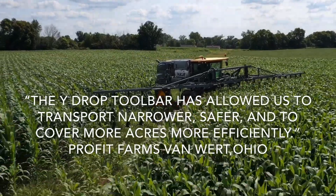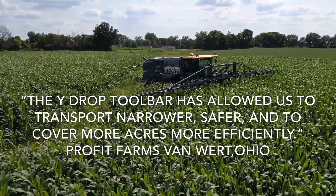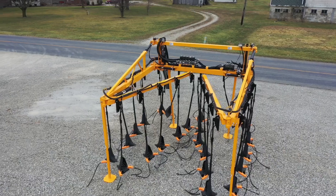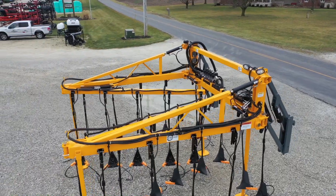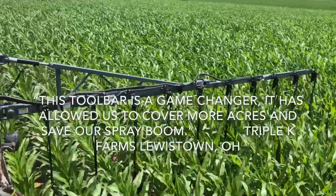It's real quick — we can change it over in probably five minutes or so. I think it's going to help our spray boom last a little bit longer, and it's just handier. It's a lot lighter than our spray boom hanging out here, and you can create visibility and see what's going on. It seems like it's working really good.